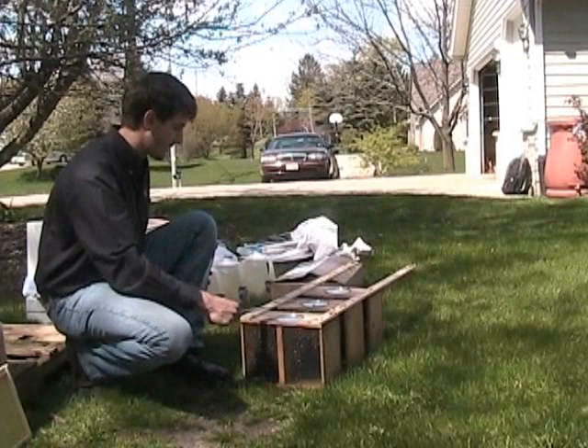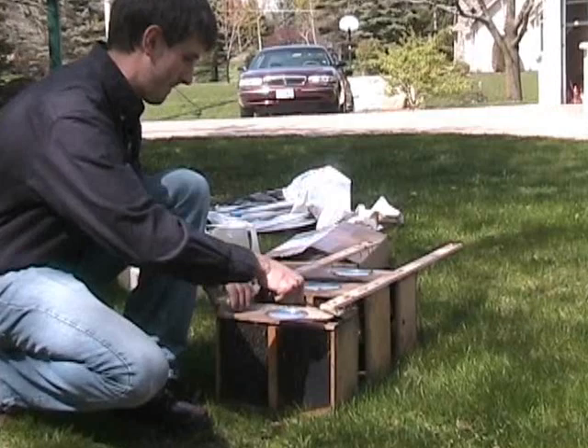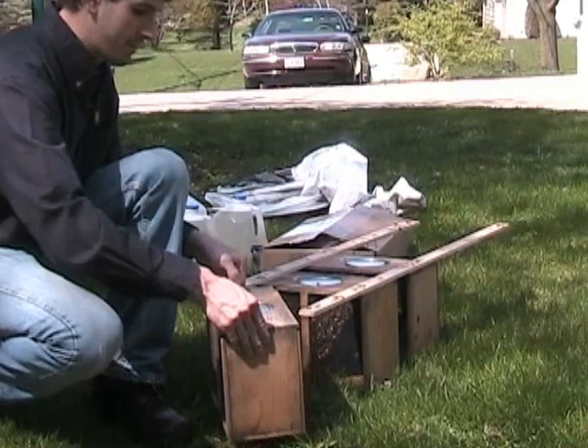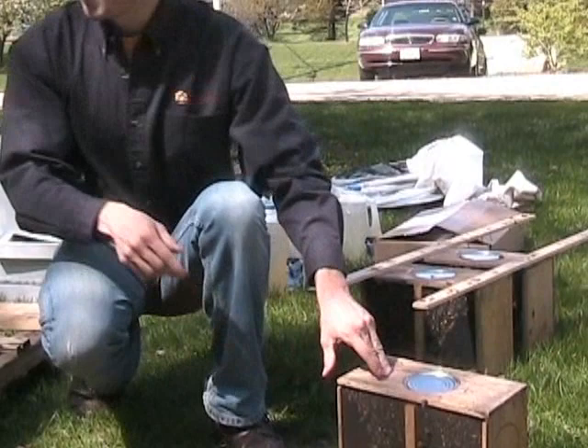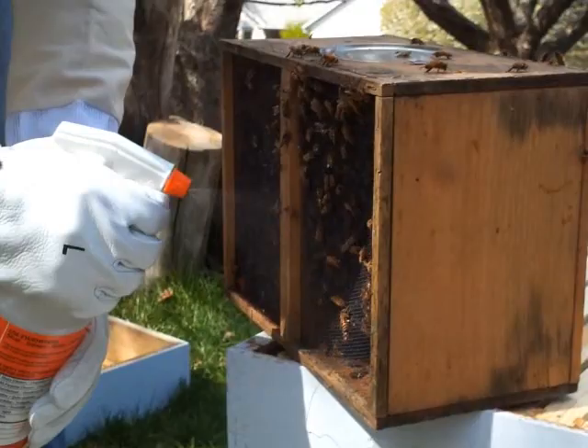If you're buying more than one package, they'll probably come attached in a group like this — just pry the first one off. Packages are extremely gentle because they don't really have a home to defend yet. So there's going to be a lot of bees in the air, but just remember that they're really not trying to get you.